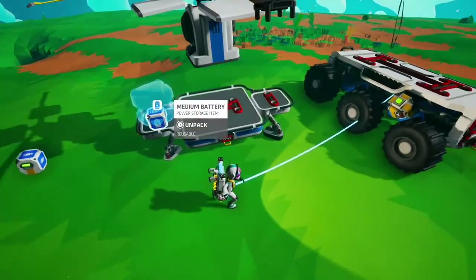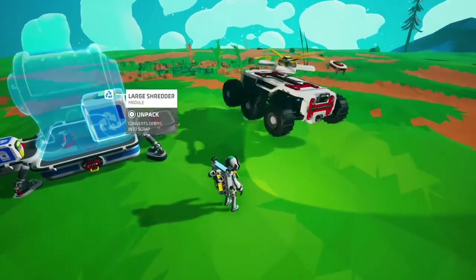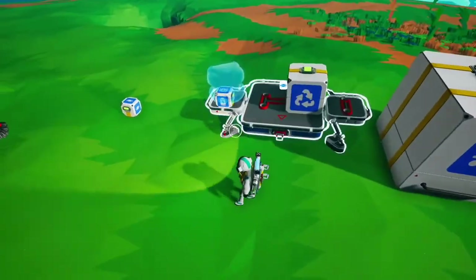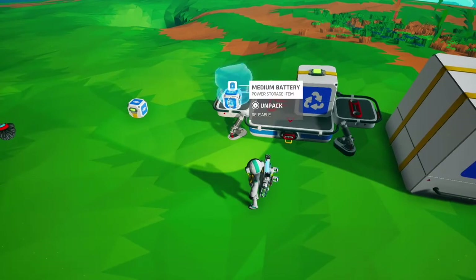Two things to note: if you package a storage or platform with items on it, the items will pop off. Also, packaged objects revert back to their original state.